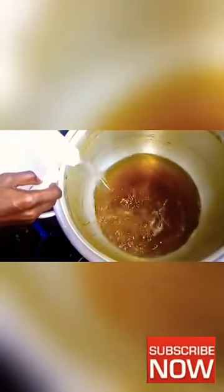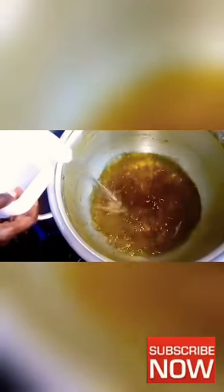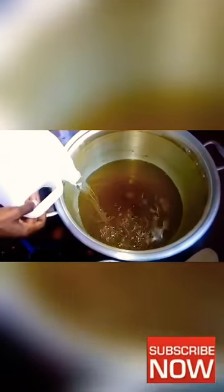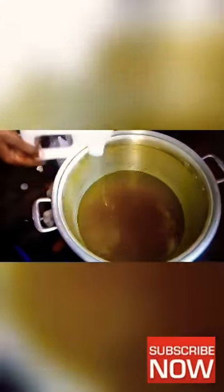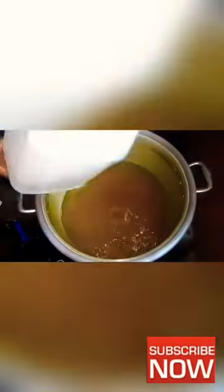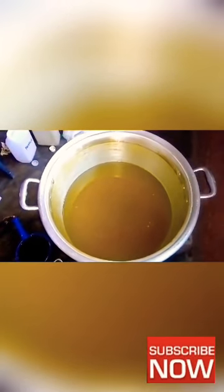After melting the shea butter and the wax, you now add your paraffin oil — I'm going to use two gallons. This hair pomade we are making is for anti-dandruff, anti-itchy scalp, hair growth, hair food, and a whole lot more. It especially helps if your front hair has been shortened or moved, like in the crown area.